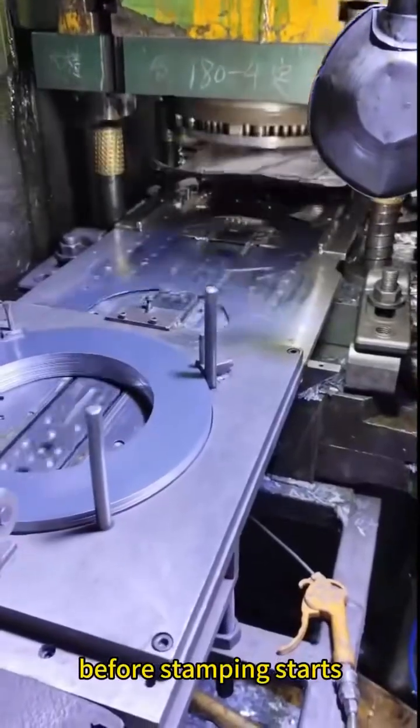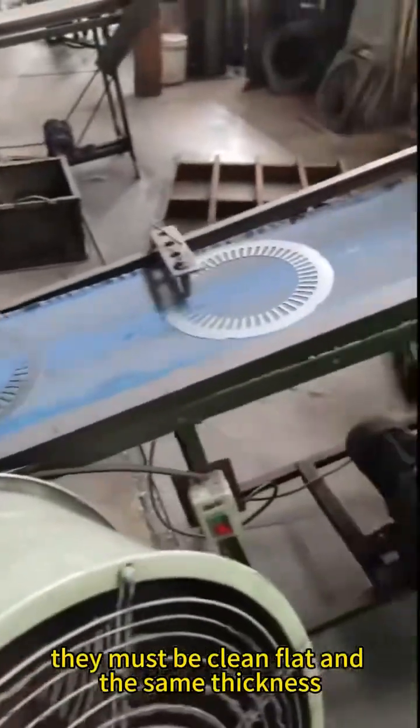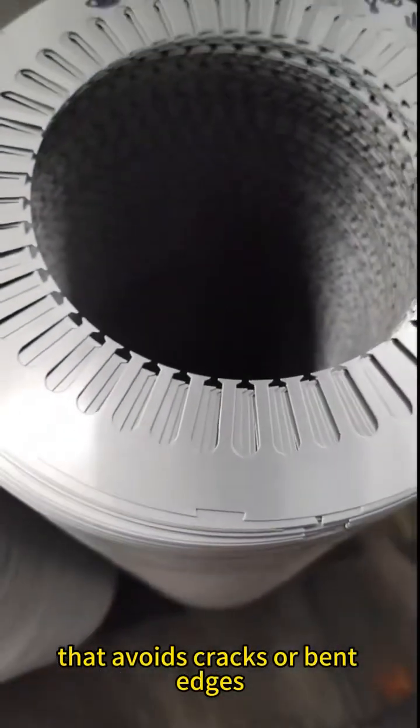Before stamping starts, the silicon steel sheets, the raw material, are checked carefully. They must be clean, flat, and the same thickness. Then, lasers or fast punches cut the sheets in a way that avoids cracks or bent edges.